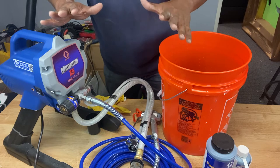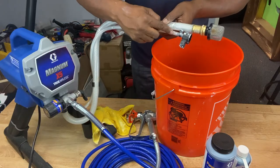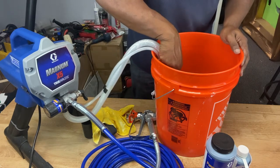The first thing you want to do is make sure that your machine is off — we're going to turn this machine off right here. Here's the switch. Then you want to make sure that the drain tube, which is this right here, and the suction tube, which is this — you want to put those in a pail together, a waste pail right here.